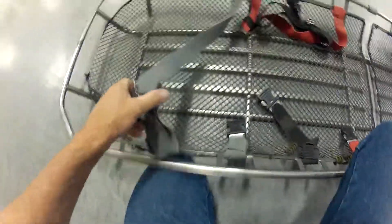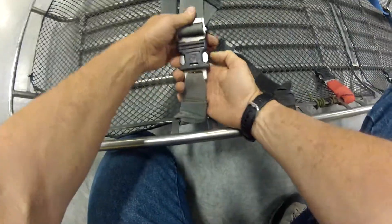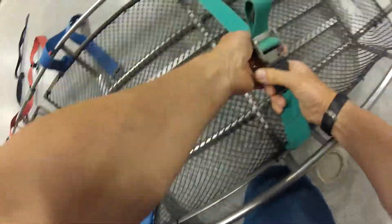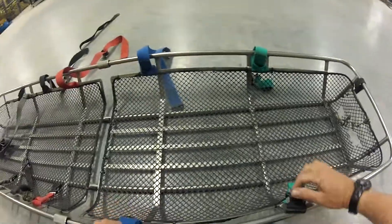I also like to inspect and make sure that all these buckles will operate. I'm not going to show you all of them, but just checking them out — make sure they're intact, inspect the webbing, make sure that it's all in one piece and that it is attached correctly. Do all of these, and put them out of your way when you're putting your patient in.